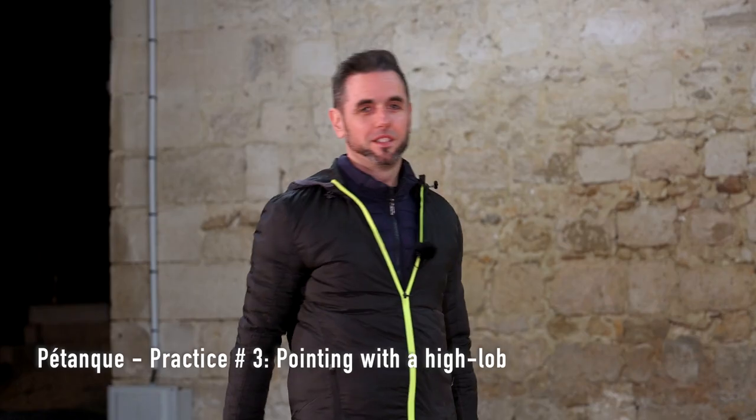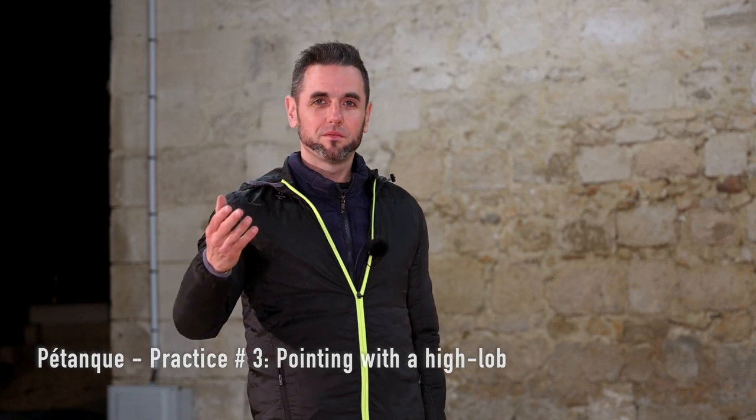Hi, my pointer friends! Now we're going to talk about the high lob — that's the most difficult technique to do when pointing.